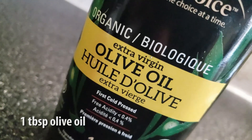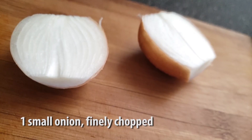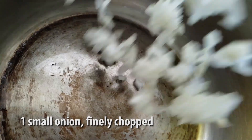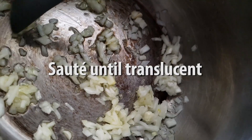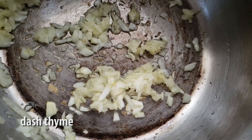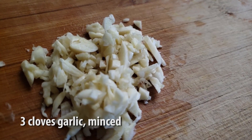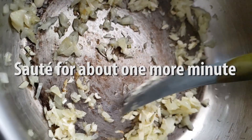Then we're gonna heat a tablespoon of olive oil in a large saucepan over medium heat. We're gonna add in one small onion, finely chopped, and sauté that for about three to four minutes until it turns translucent. Then we're gonna add in a dash of thyme along with three cloves of minced garlic, sautéing for about another minute before removing it from the heat.